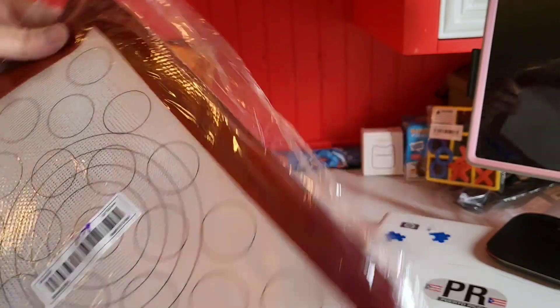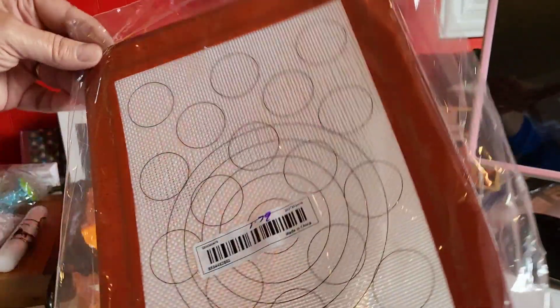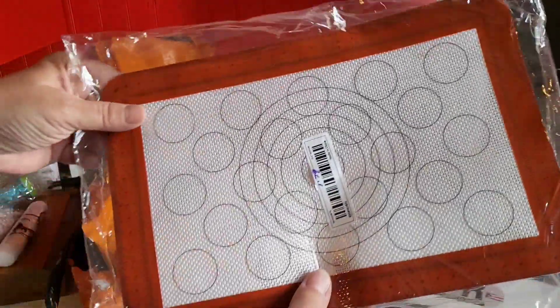Silicone mat — dollar 79. Again for the camper. It's small and sits in a small pan. Nice.